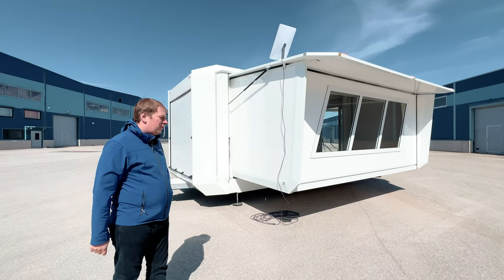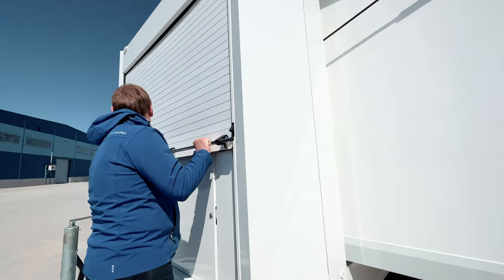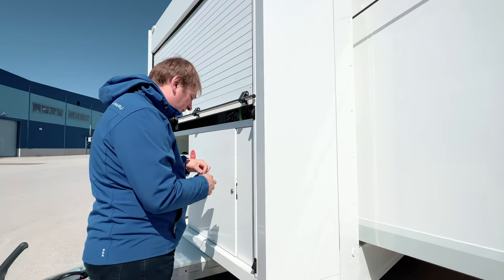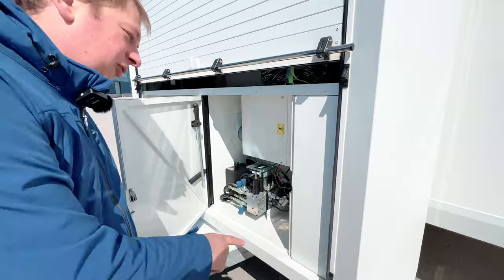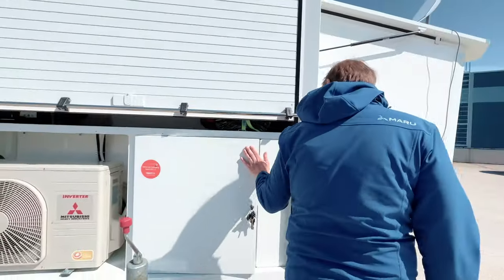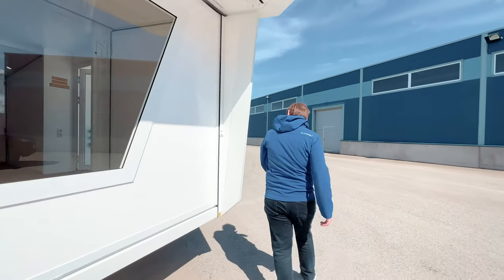This will be an instruction on how to fold it back into transport position. First, start with the electrical kill switch — you probably disengaged it when you set up, but now you have to reconnect it. Go to the right side and reconnect the 12-volt battery with the kill switch. Once that's done, go inside to fold down the walls.